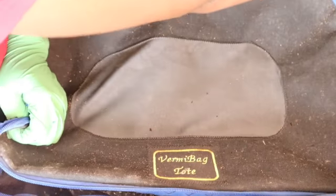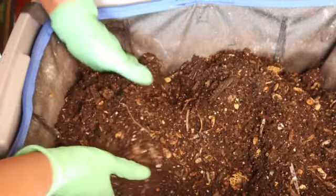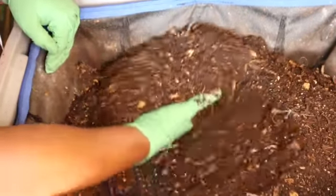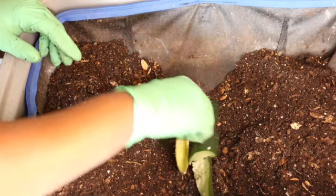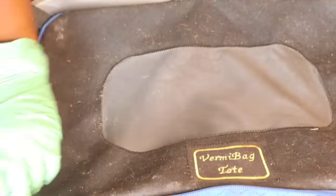Moving to the second vermi bag tote — about a month and a half to two months ago I opted to add additional cardboard to this one instead of keeping it in line with its sister tote. The castings inside have a great consistency, that lightness I like. There weren't many food particles left — it's really just processed castings, seeds, some plastic off cardboard, and bits of veggies the worms can't break down. I didn't have cardboard readily available or I would have started the bait tray harvesting, so I'm going to wait one more week. I'm giving it a small amount of food — I don't want to do a starving week — just something that will break down so next week they're all ready.